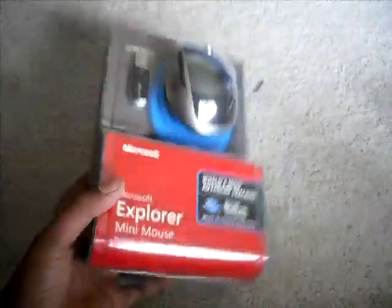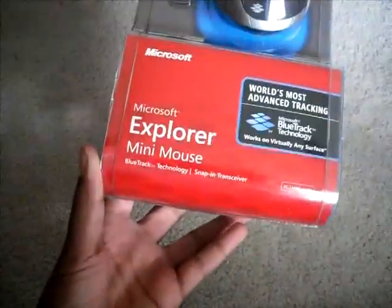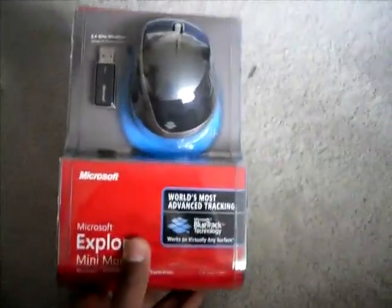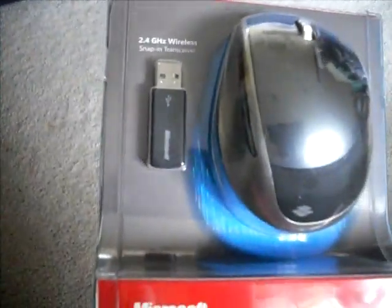So let's put the boxes inside and let's get to the actual thing. Okay, so here we have the Microsoft Explorer Mini Mouse. It's just a small version of the actual BlueTrack mouse. This is very revolutionary because it works on any surface whatsoever — it can even work on glass, which is something that's hard to tackle for most mice. And this is wireless — you can see the USB dongle right there.